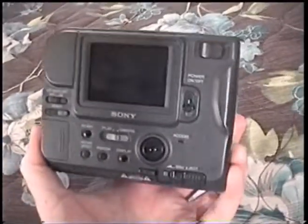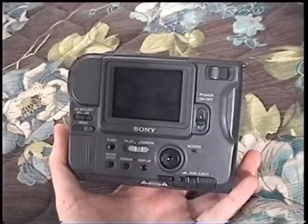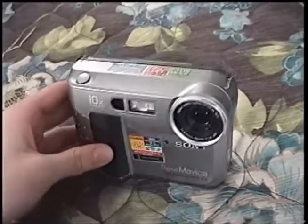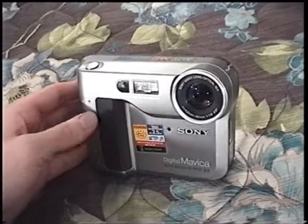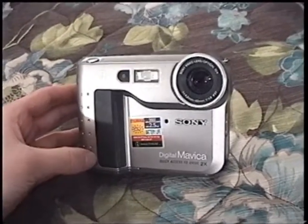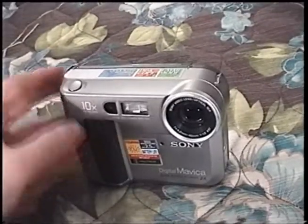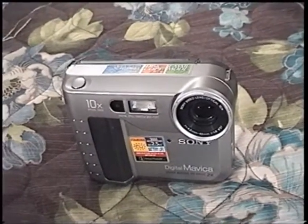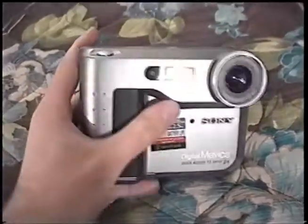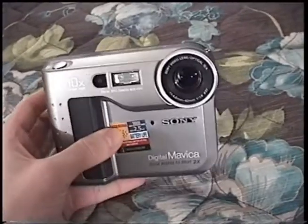These were the first digital cameras that lots of people got into digital photography with. Digital cameras that took memory cards really didn't get off the ground until basically the end of the Mavica series in the early 2000s, because by that time memory cards had gotten cheaper, digital cameras started adopting USB which worked much better than serial, and cameras that took memory cards became more affordable and manageable to use. But until that time, these were the bread and butter of digital cameras.